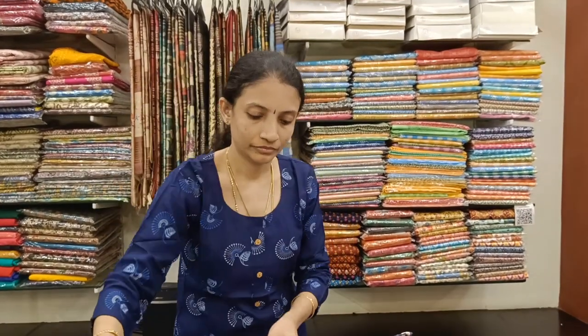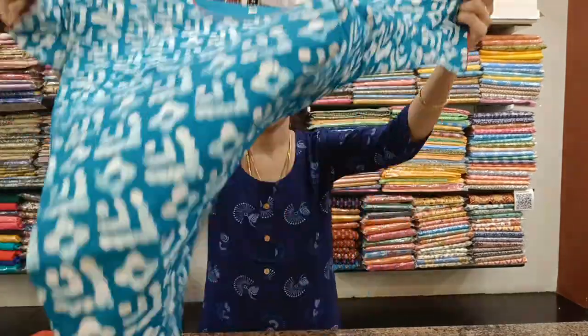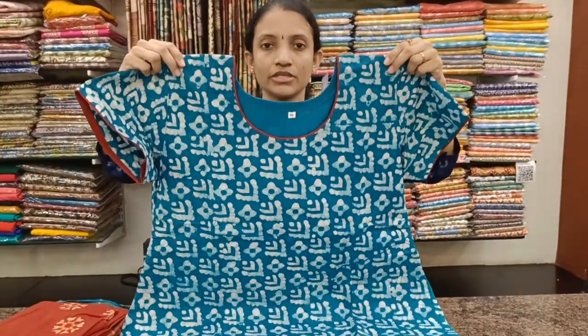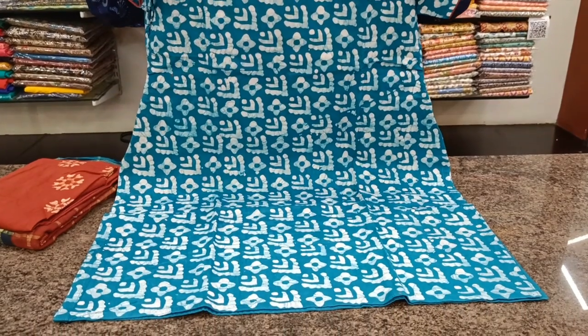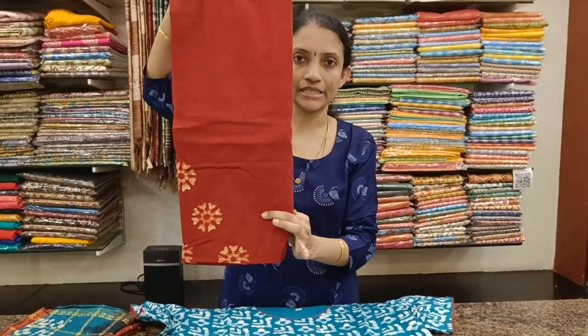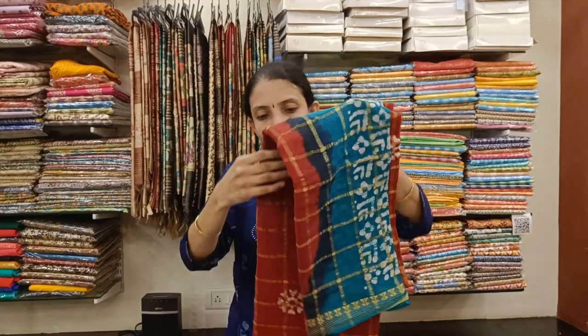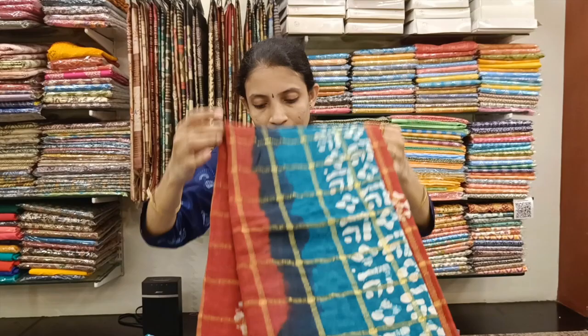The last one for today — turquoise with red combination. For people who do not prefer the long tops, these are ideal average height tops. Again, all these are priced at 1092, shipping extra, available in sizes large, XL, XXL, XXXL, and 4XL. If you would like to place your orders, do drop a message to the WhatsApp numbers given in the description box. People in Chennai can visit our store for a lot of varieties. Thank you.